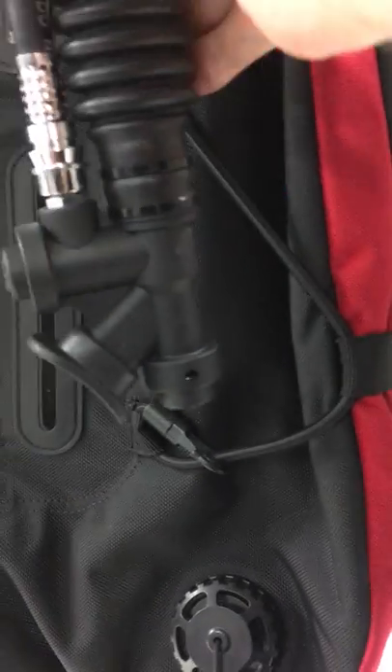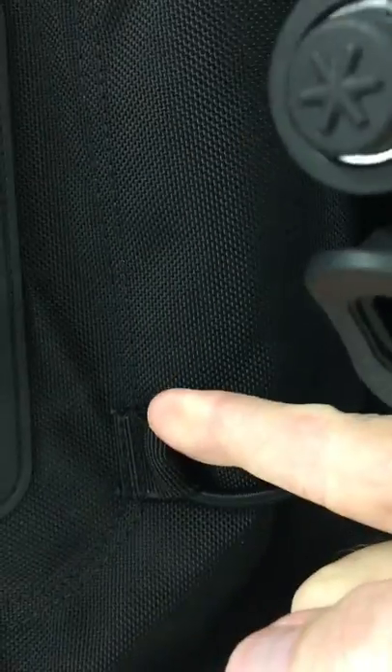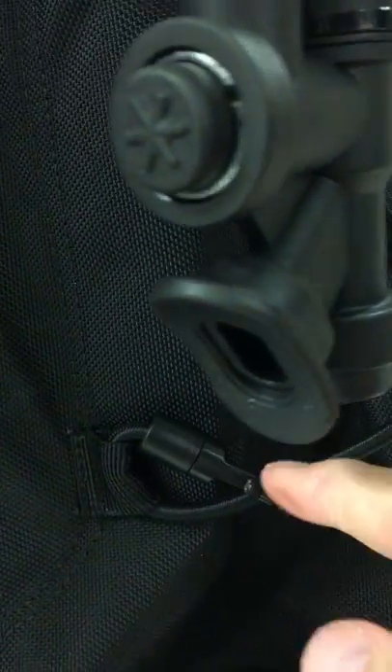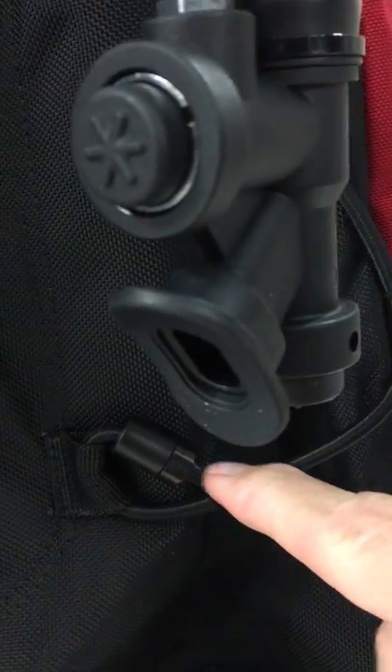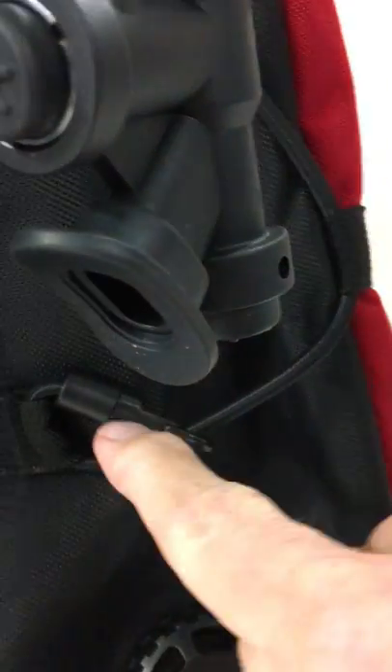The easiest way is to put the collar on one end first, then slip on the clip part after you slip the collar on. Then push the cord all the way up into the end of the clip, and then push the collar up — that locks it in place.